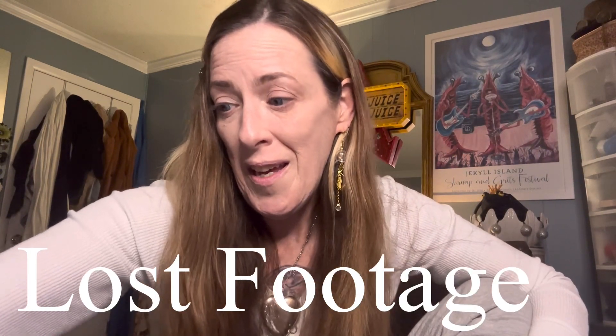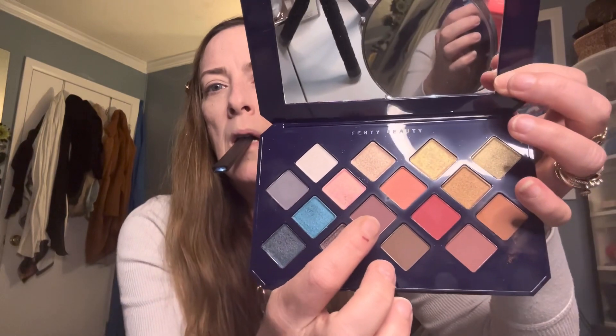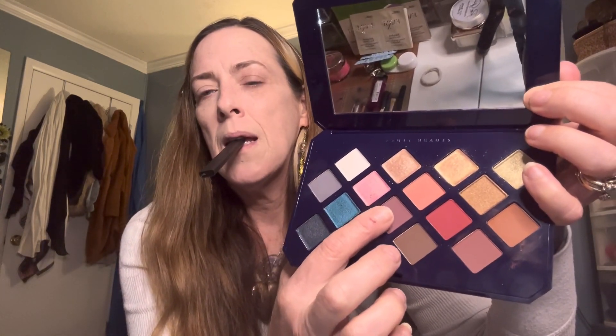Anyway, welcome back. I'm going to take a brush and we're going to start over with this look that I accidentally didn't film last time. In the meantime I've kind of changed up how I want to do it. I'm going to do some different colors — I'm thinking these two shades, those two, and that one, and I might put some on the bottom. I'm not sure yet.